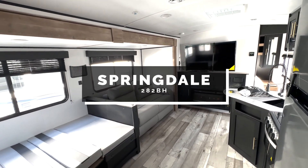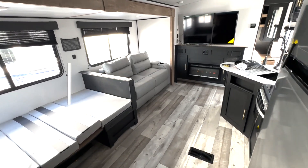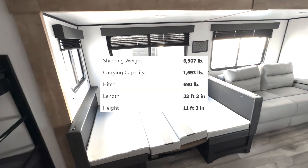We're taking a look at this Springdale 282BH. This is going to be a great family bunkhouse travel trailer. You can see it's super spacious in here — you're going to have a ton of room and sleeping space for everybody.